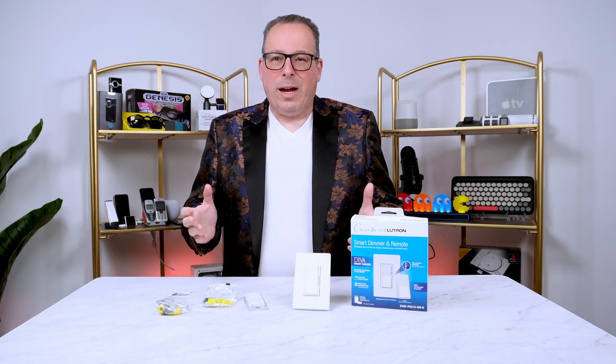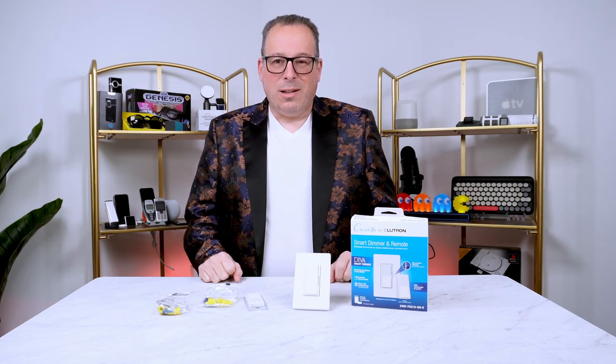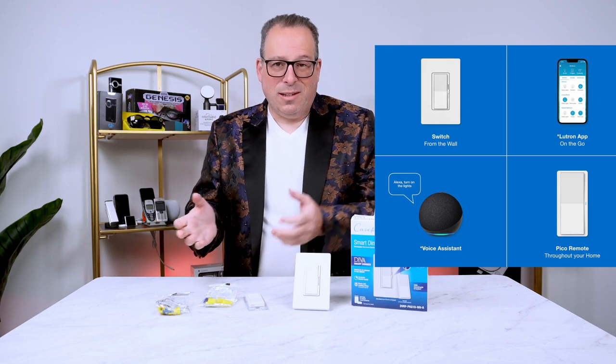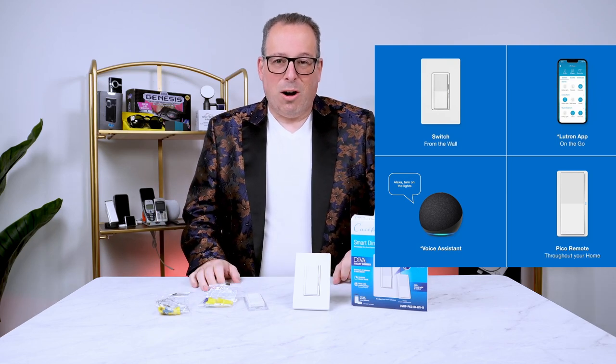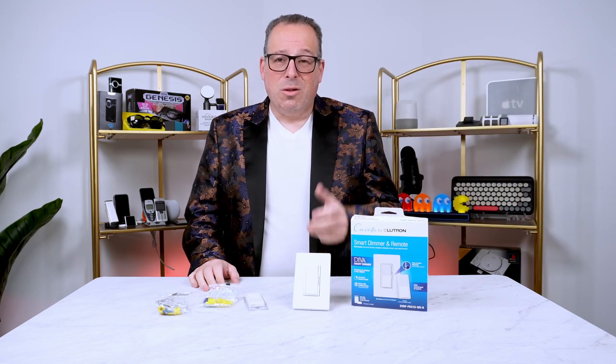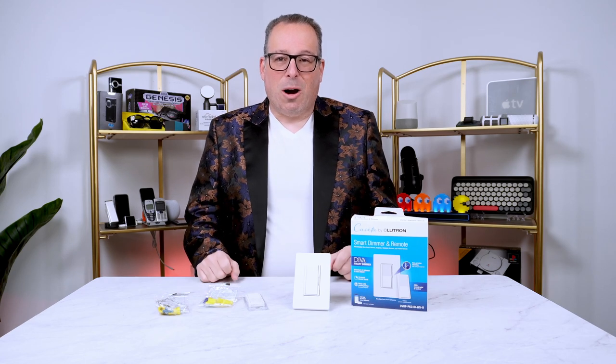All the rage today is smart home, and everyone wants to use the smart home apps, the smart home voice assistants, and do everything with smart home. But one of the things that becomes a concern is if you lose Wi-Fi or your internet goes down, how do you control your smart home?